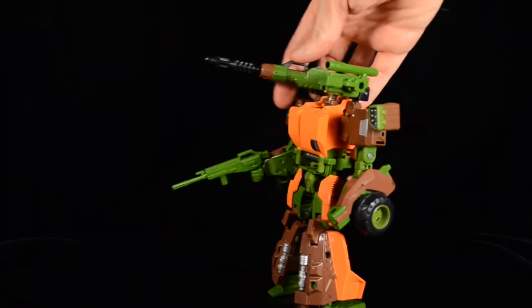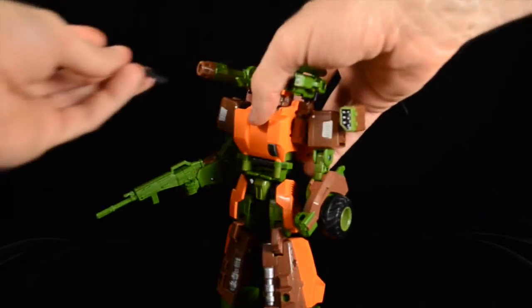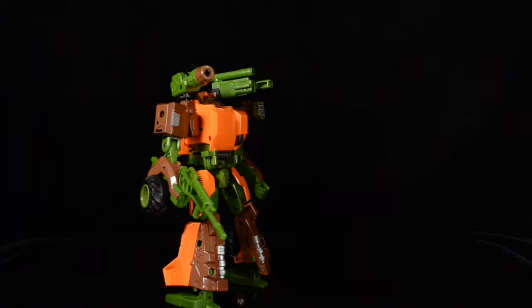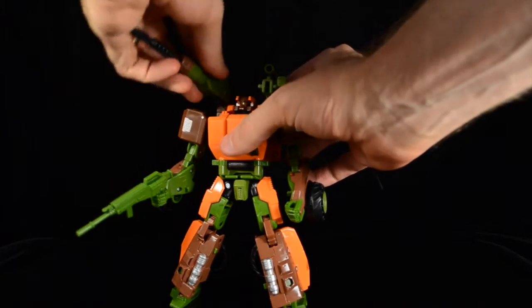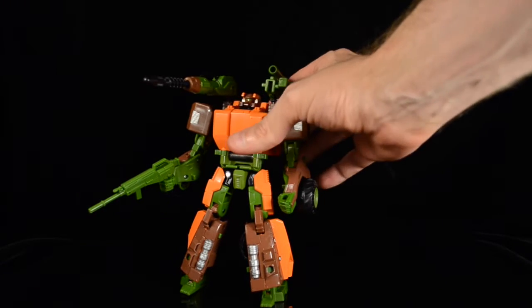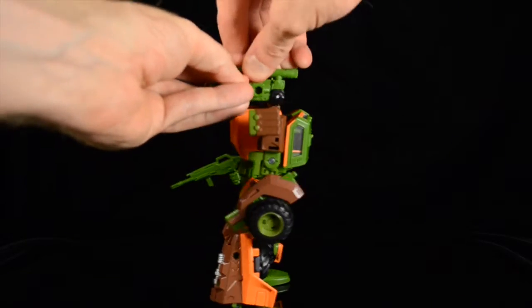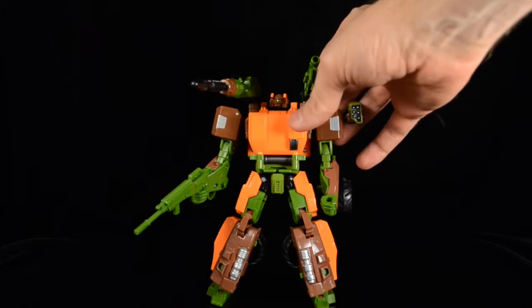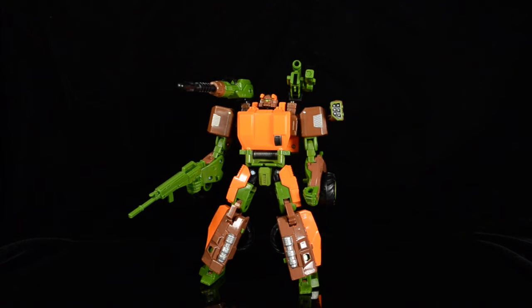He comes packing a whole lot of weaponry. He's got this rifle, plus a shoulder-mounted cannon that fires a spring-loaded rocket — there's some real power behind it, and it can turn and raise and lower, which is pretty cool. Then there's this other contraption that's just a whole bunch of gun parts tacked together. All this stuff can be removed and rearranged in different configurations. Everything he comes with can be attached to him, so there are no loose parts laying around.